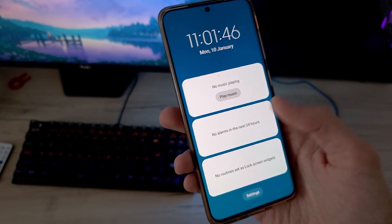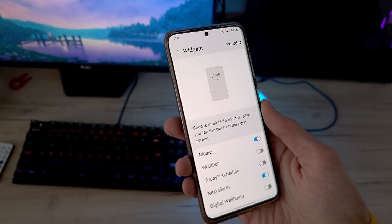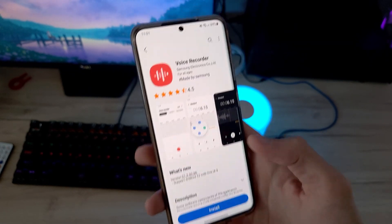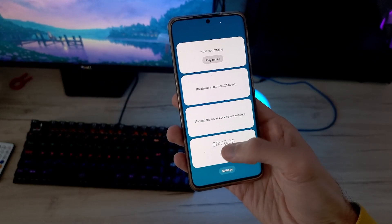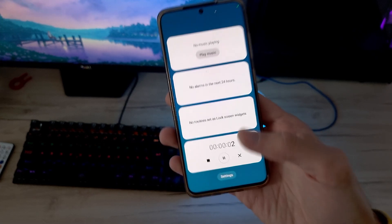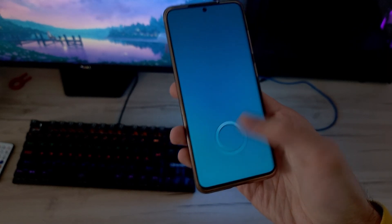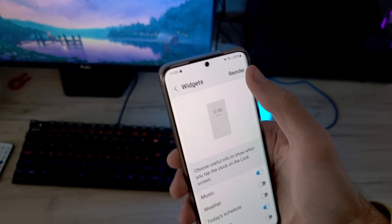This next feature lets you directly record voices from your lock screen. First, you need to download the Samsung latest voice recording app. As you can see, you can record without unlocking your device. You can also reorder and put this feature at the top of your lock screen for faster access.